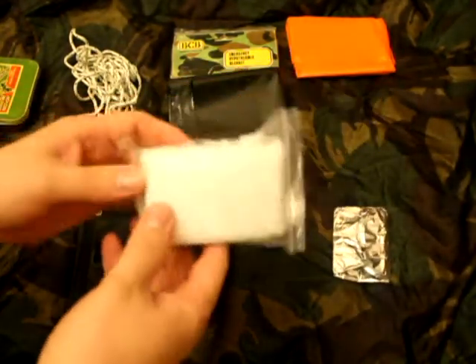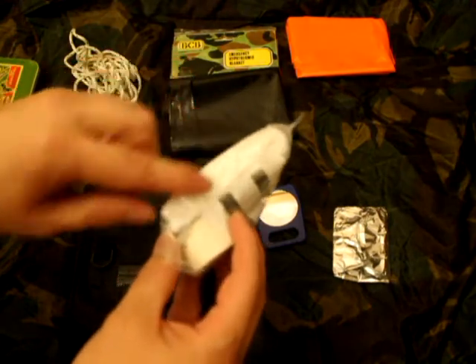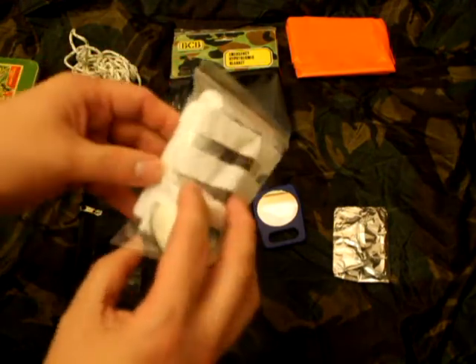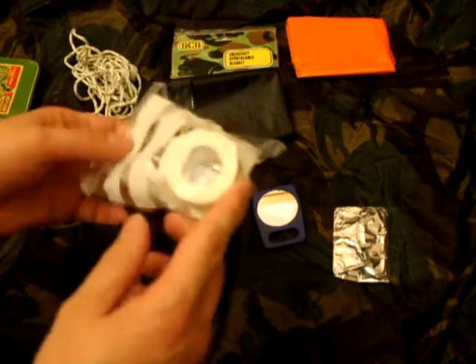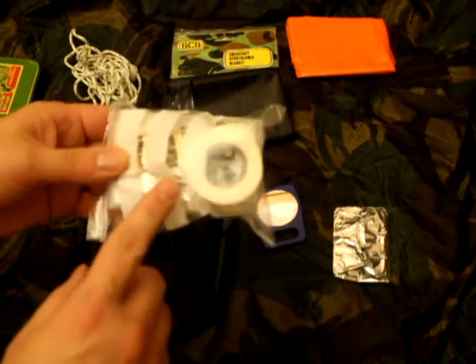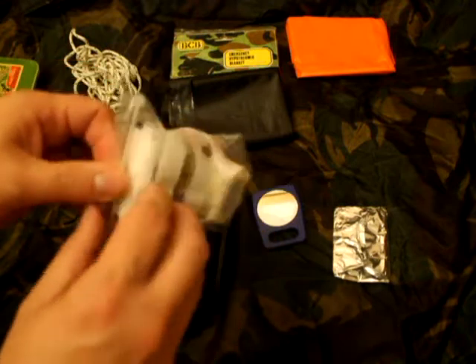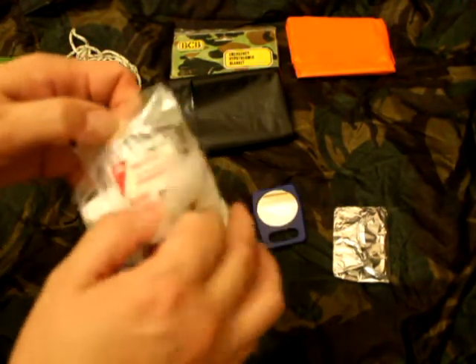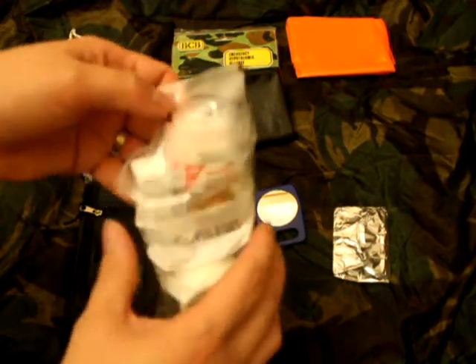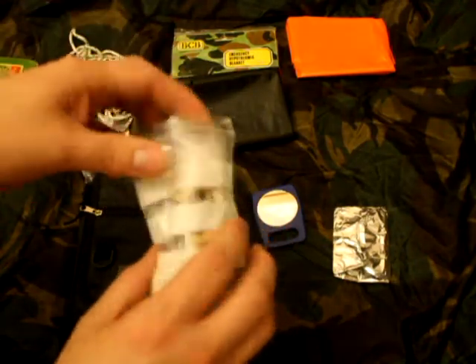First aid kit. This basically consists of a triangular bandage, a couple of scalpel blades, a couple of plasters, a bit of tape, and there are some sutures in here as well. Yeah, steri-strips.